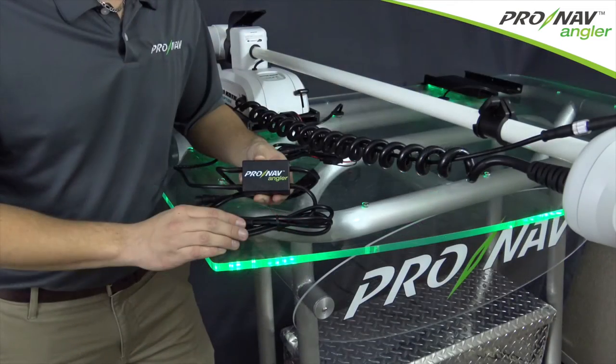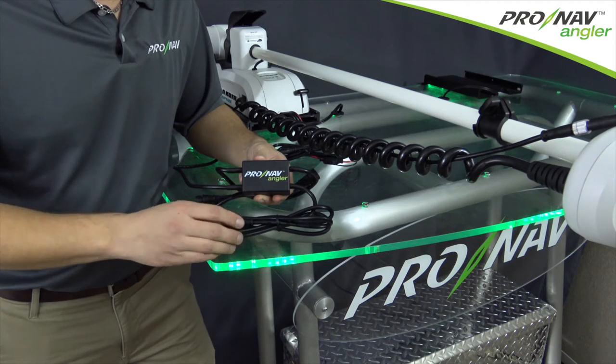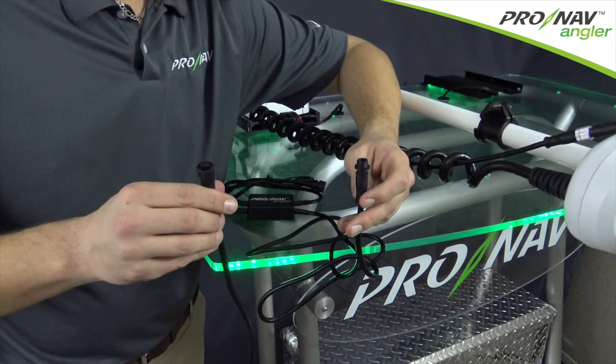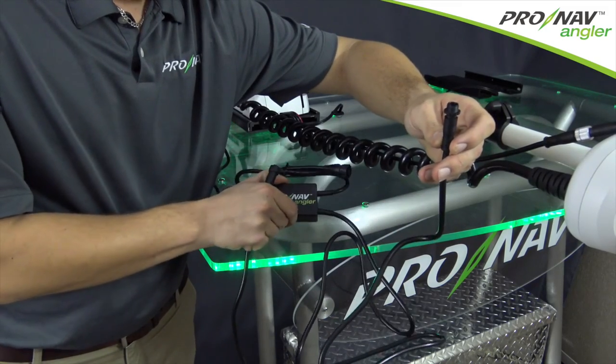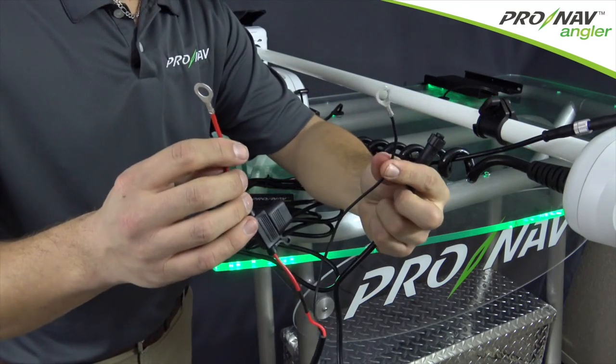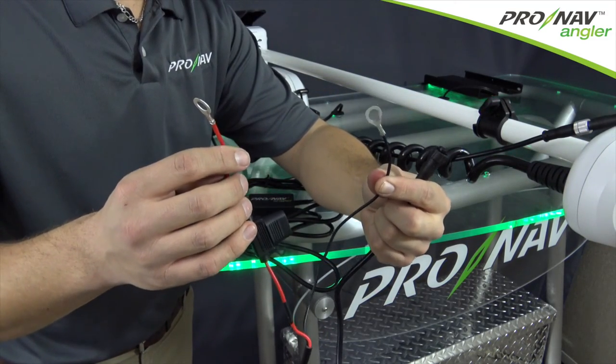Now that we've got the trolling motor adapter installed on the trolling motor, we're going to connect the power supply cable. We're going to connect the power extension cable to the angler adapter, and finally we're going to route these cables directly to the trolling motor batteries.